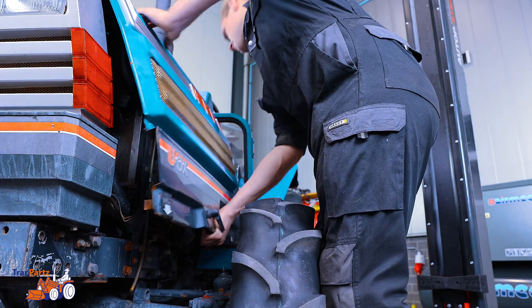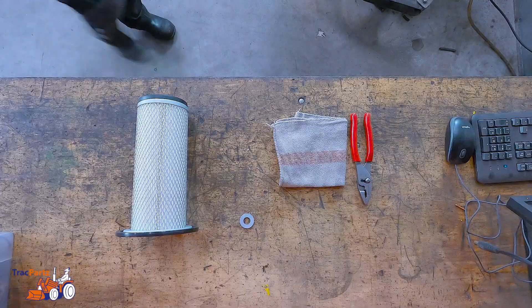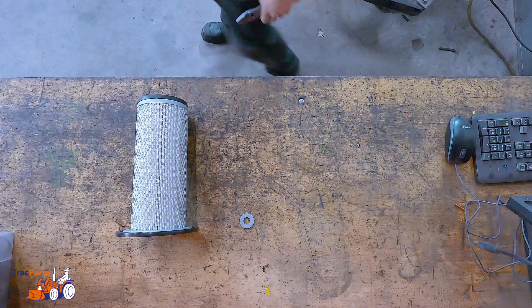Alright, let's get started. First off, remove the engine cover. Get your tools — the cloth and the pincer.